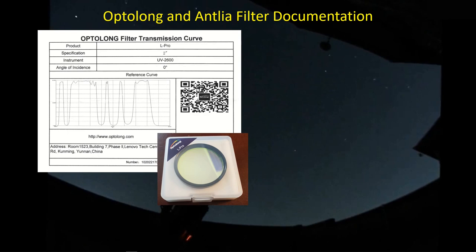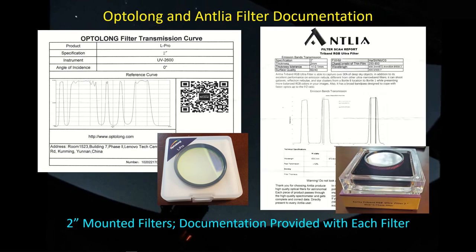Here's the OptiLong L-Pro filter - it comes in a nice little plastic case with a foam insert that has a circular divot cut out, and the filter just sits down in it. The lid locks down and it works well. The L-Pro gives you a transmission curve with a number of pass bands and stop bands. I'm pleased to see that OptiLong provides the filter documentation, and I hope it is an accurate representation of this particular filter. You get the same thing with Antlia - their transmission curve for this filter - and I hope it's again accurate for this particular filter.